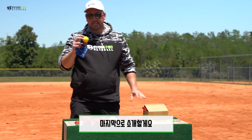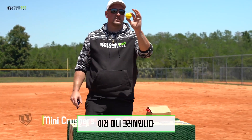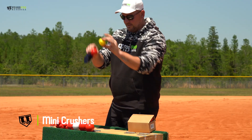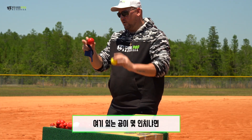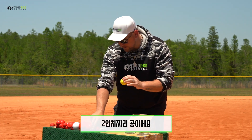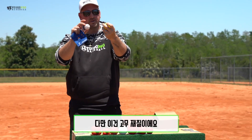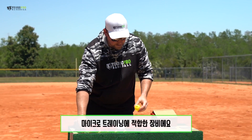Last but not least, these are the mini crushers. These are a small ball — you can see compared to this ball right here, which is two inch in diameter. Very similar to the mini wiffle ball, a little bit bigger, but it's rubber and it's soft. So another great way to train small.